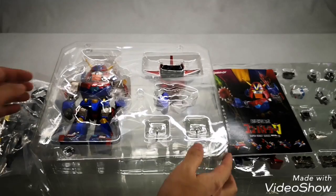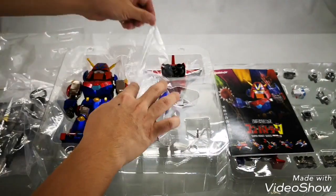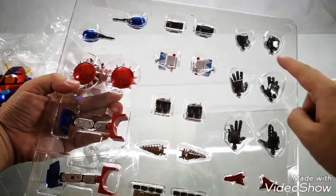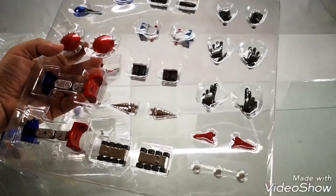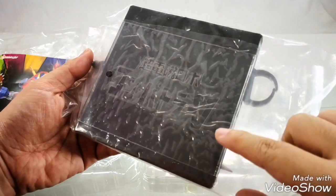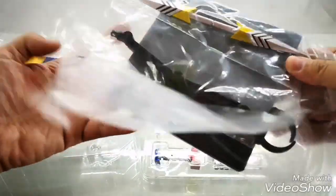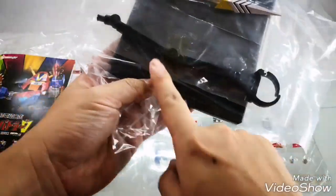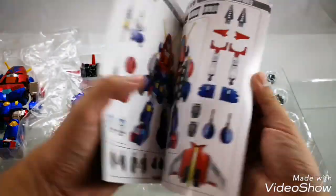Here are all the items inside the box. First we have the Combattler figure, and here are all the other weapons and accessories. We also have swappable fists, the display stand with a Combattler logo printed on it, a weapon, as well as the stand, and this is the colored instruction manual.